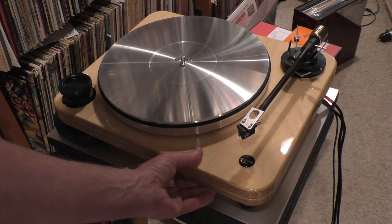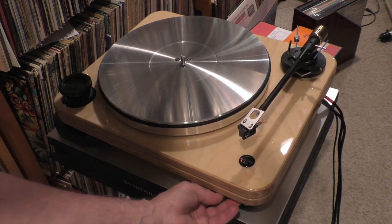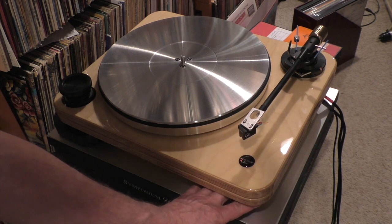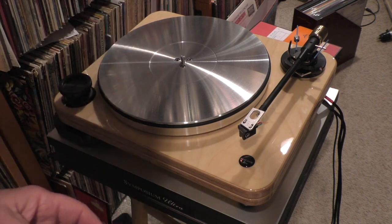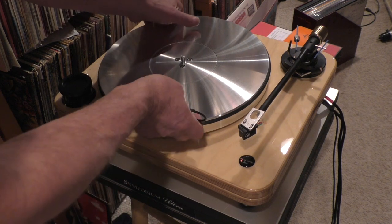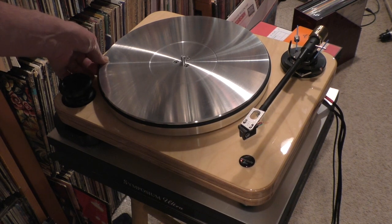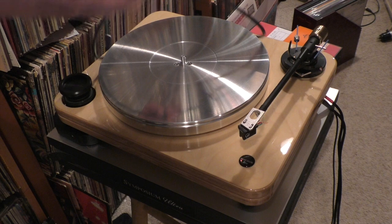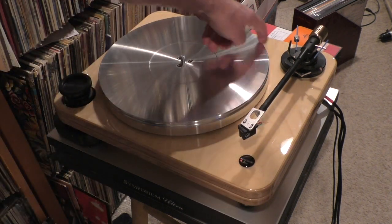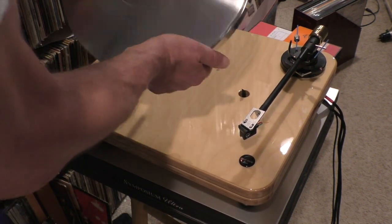It's a split plinth design — you can see there are two plinths connected together. They don't come apart when you pack it. It's sitting on adjustable feet, and you can use the feet it comes with or the pointed feet, depending on your preference. Let me pull this platter off — it's a nice, heavy metal platter. As with all Nottingham designs, there is a damping ring that goes around the outside of the platter, and there's a groove in there to take the damping rubber ring.